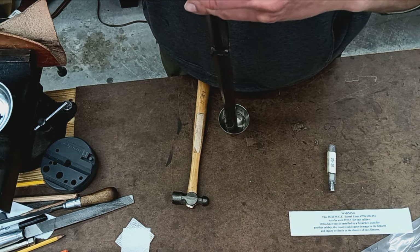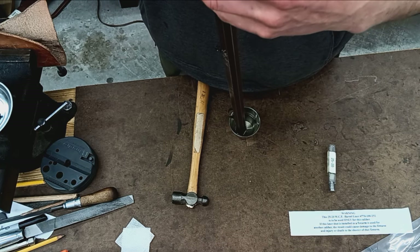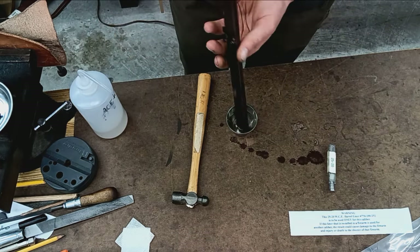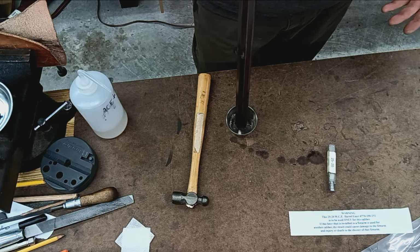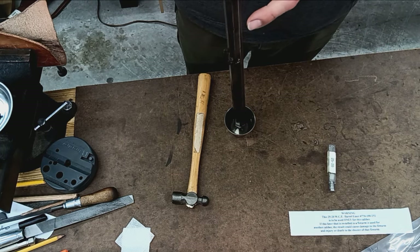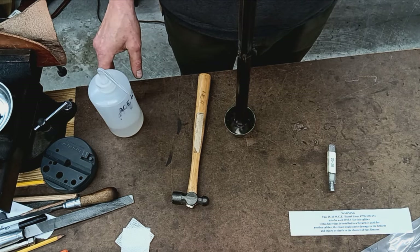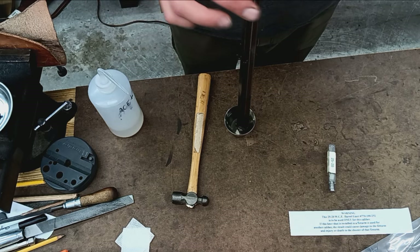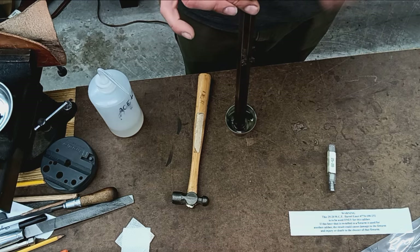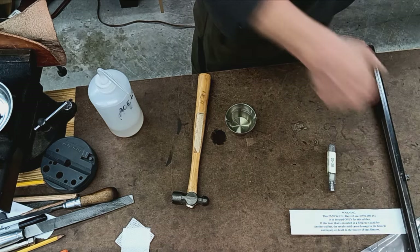Grease does not like epoxy and epoxy does not like grease — they just do not get along. I'll let this end soak a little bit; you don't want oil seeping back in there. Since the customer doesn't want this refinished, I've got to be real careful not to remove any of the patina on the outside. I'll set that there and let it dry.